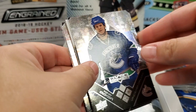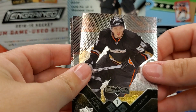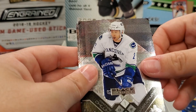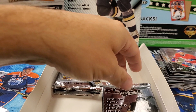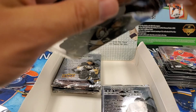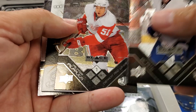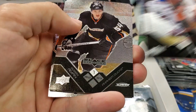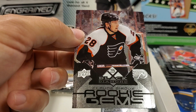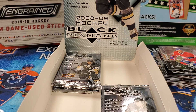Kevin Bieksa — looks concerned there. Patrick Sharp — double diamond. Bobby Ryan — this is the year after his rookie year, 07 was his rookie year. Matthias Oland and Mark Streit. And another rookie gem — Claude Giroux! There we go, that's one of the ones you want to hit in this product. Triple diamond. Really nice. Interesting to see how Philly does this year.